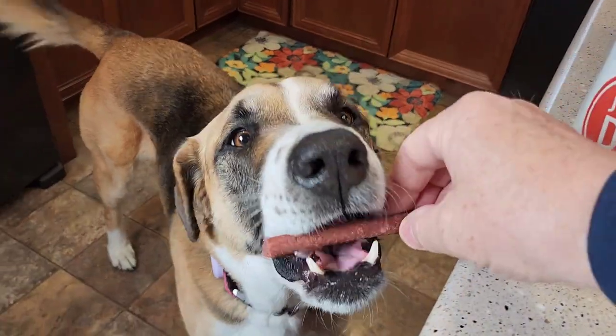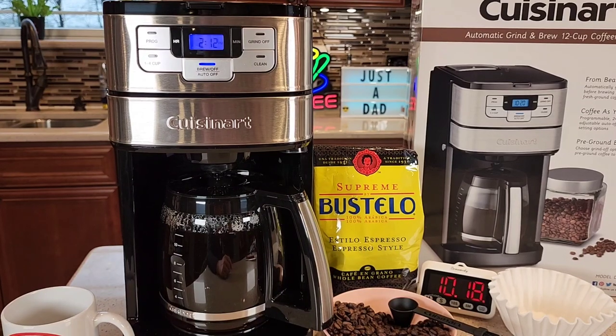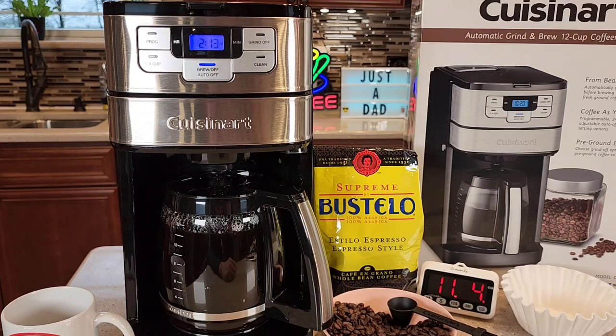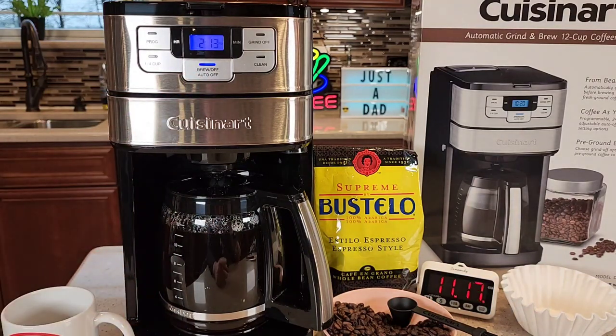Miss Fiona has come for her treat. Towards the end of the brew it does get a little bit louder, and you will have some steam coming off the top. That took about 10 minutes to brew the full 12 cups. You get about three or four little beeps to let you know the coffee maker is done brewing. The blue light stays on to let you know it's keeping the warming plate on — the default is two hours, but you can adjust that from zero to four hours.